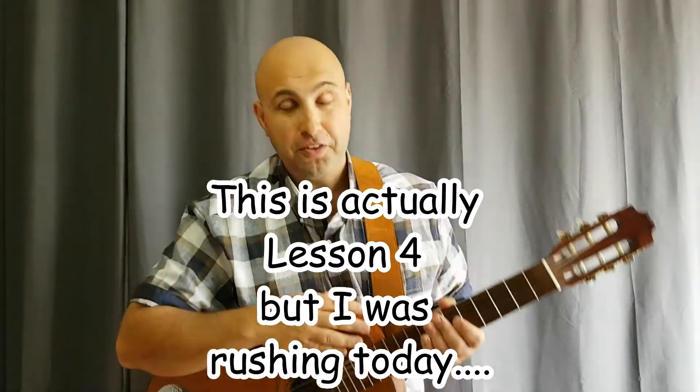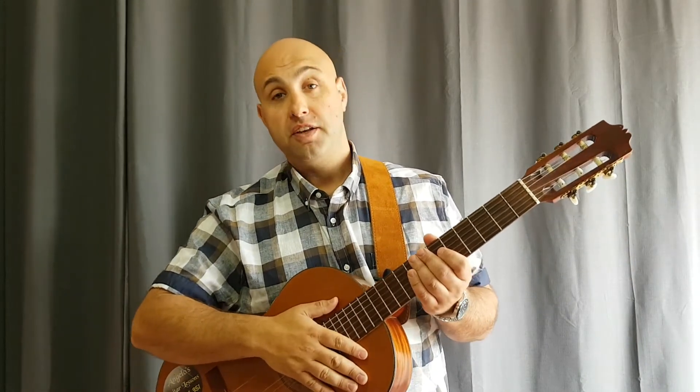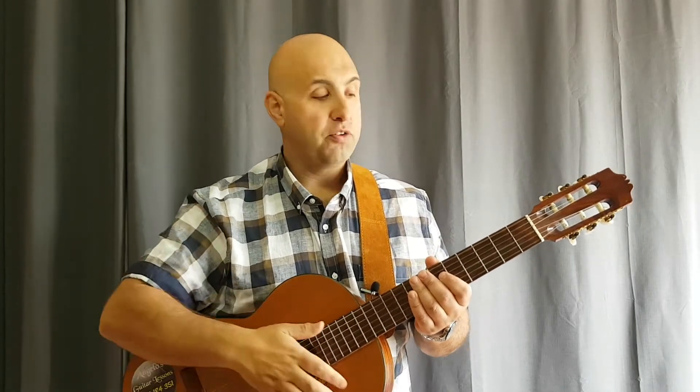Congratulations, welcome to lesson three. If you're here now you should be confident knowing about eight chords from memory: A major, D major, E major, A minor, D minor, E minor, and then G major and C major added in lesson two. You should also have a strumming pattern under your hands - the down, down up, up down up strumming style.